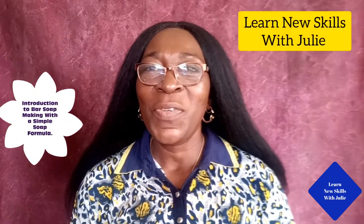I'm so glad to welcome you back to Learning Skills with Julie. Thanks to everyone who have contributed to the growth of our channel. My name is Julie Caro Udoogo. I hope you're doing great.